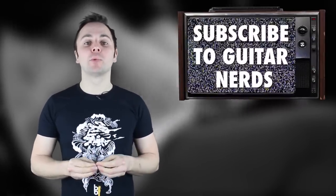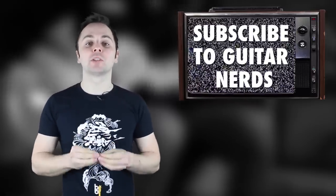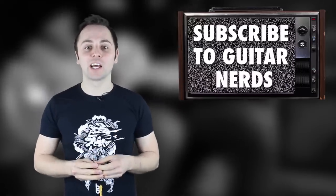So there we have it, that's my list of the top 10 weirdest Gibsons ever produced. If you think I missed something or disagree with my choices, please let me know in the comments below. And if you liked what you saw, remember to subscribe to Guitar Nerds. We'll be doing loads more top 5 and top 10 videos soon. Thanks very much, and we'll see you next time.